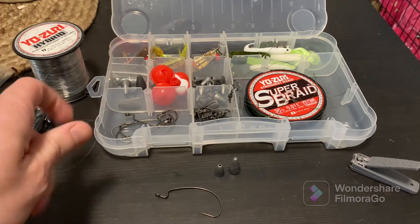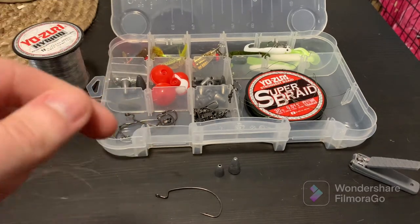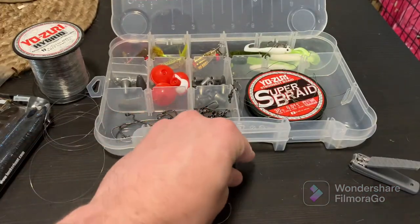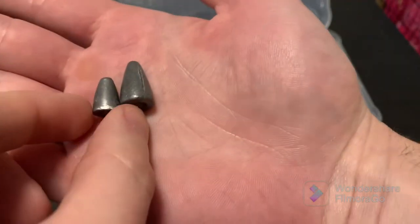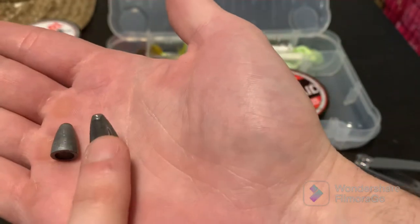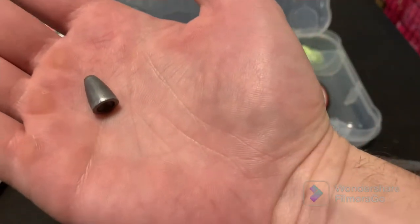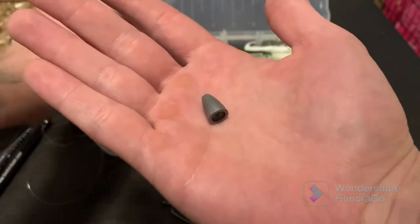First of all, your line. I just have this spooled up — my other two rods have braid on it right now, but it'll still work just fine to show you how to tie that on. We got some hooks here. This is an extra wide gap hook, I believe this is a 3-0. And we got a couple different bullet weights here. The smaller one is a quarter ounce bullet weight — that's what I'm going to use the vast majority of the time. And you got a half ounce right here too. Half ounce is good for like punching rigs, drop shots, that kind of thing. For just normal, run-of-the-mill regular setups, I'm going with that quarter ounce pretty much every time.